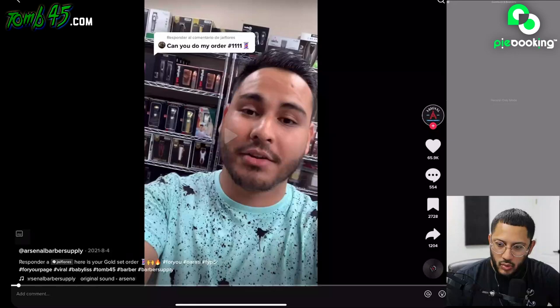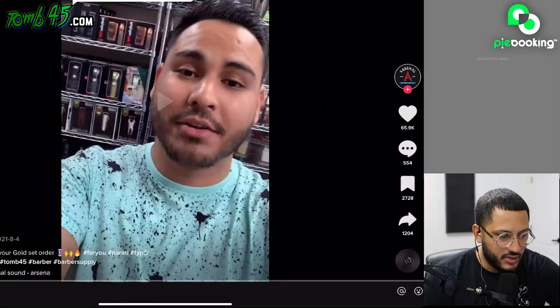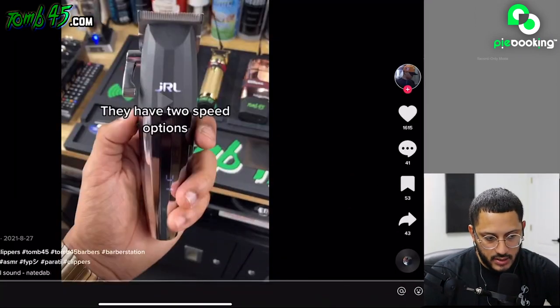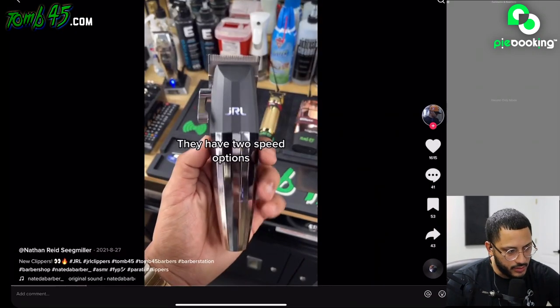That's a really cool thing that he's doing at Arsenal Barber Supply — putting people's orders together so you can see your stuff. That's lit, I like that. By the way, you can use the Skeleton FX Power Clip to wirelessly charge your JRL pretty sure.